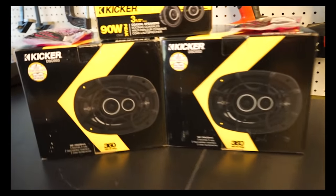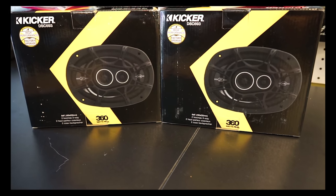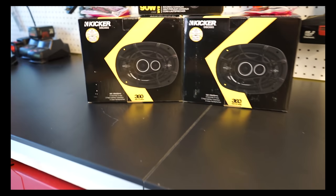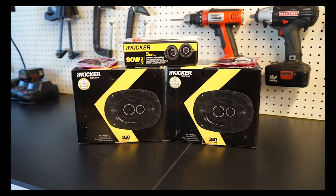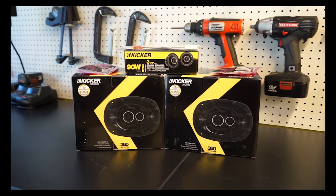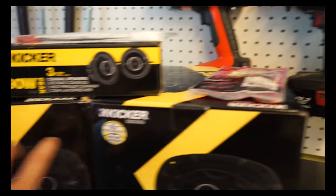These are the speakers I got - two sets of Kicker DSC693s. I'll put a link in the description. I got all of this stuff with the exception of one wiring adapter on Amazon, so if you want the same exact kit or same exact speakers, the links will be down below.